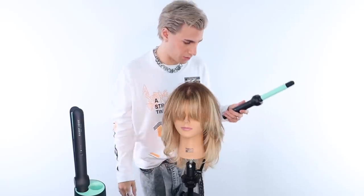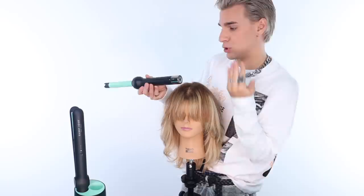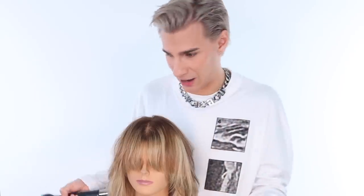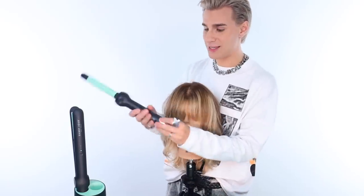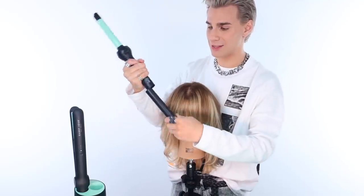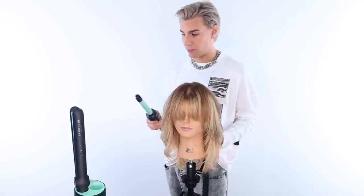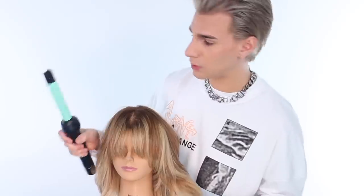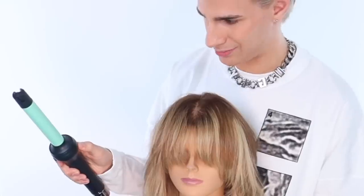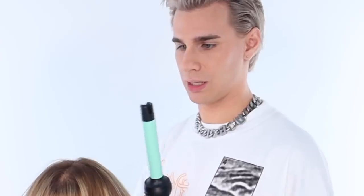I've only actually owned one other wireless curling iron and it wasn't a battery pack system — you just charged it. But these batteries, you can buy multiple of them. When this one dies, you take it out and grab another one, so you have endless battery life. I have never seen that before. The iron is on, we are cooking, putting it up to max heat. I can smell it heating, and it stands on its own — five stars for standing.